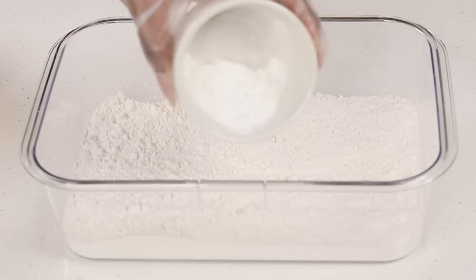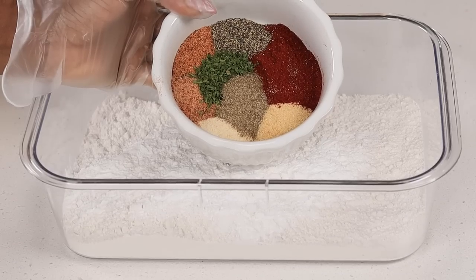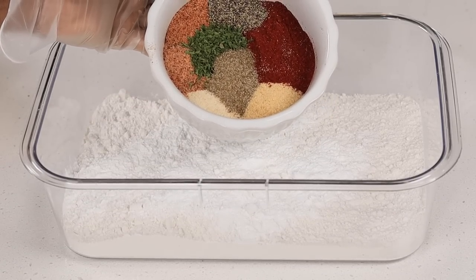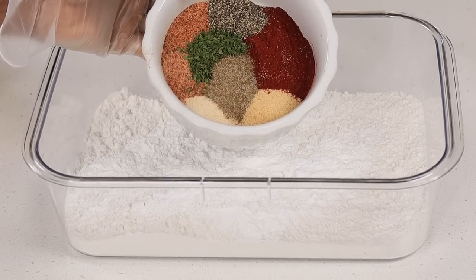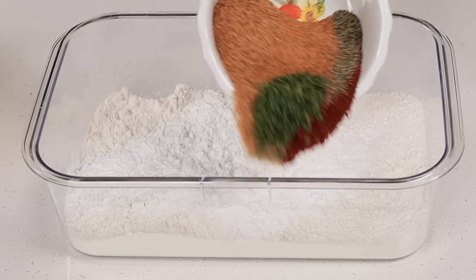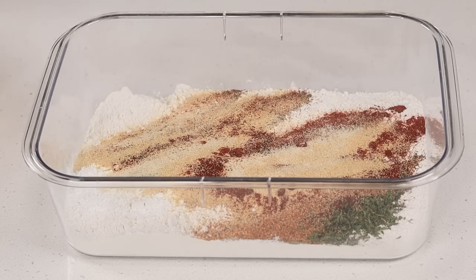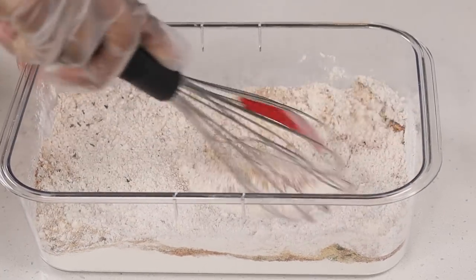For the flour, you are going to be adding one tablespoon of cornstarch. Got to add that cornstarch for that crunchiness. And also these are the seasonings I'm using: onion powder, garlic powder, paprika, ground black pepper, parsley, Cajun seasoning, Creole seasoning, as well as some celery salt. Give that a quick mix and make sure everything is well combined.